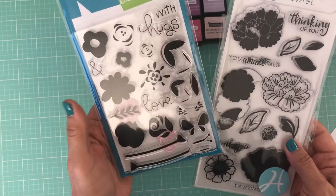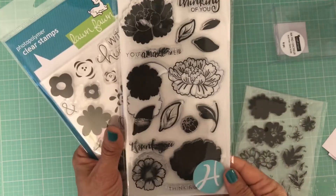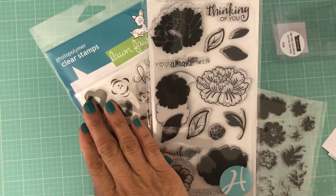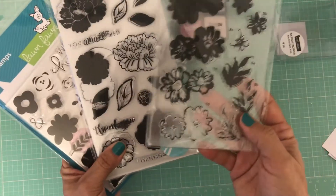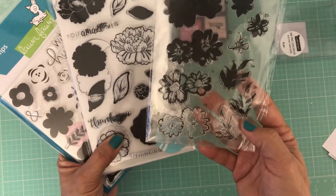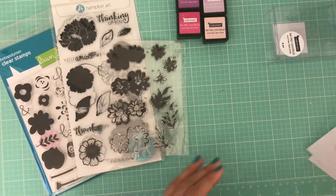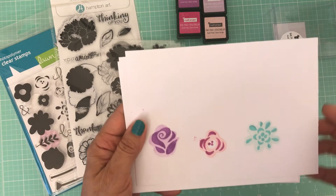I went ahead and took my three stamp sets — the Lawn Fawn, which is a photopolymer, then I've got the Hampton Arts stamp set which is a little bit less expensive and is not a photopolymer, and then I have the stamp set from Allie.